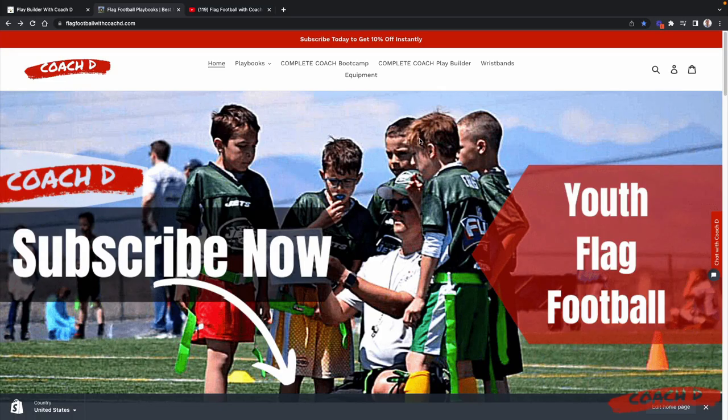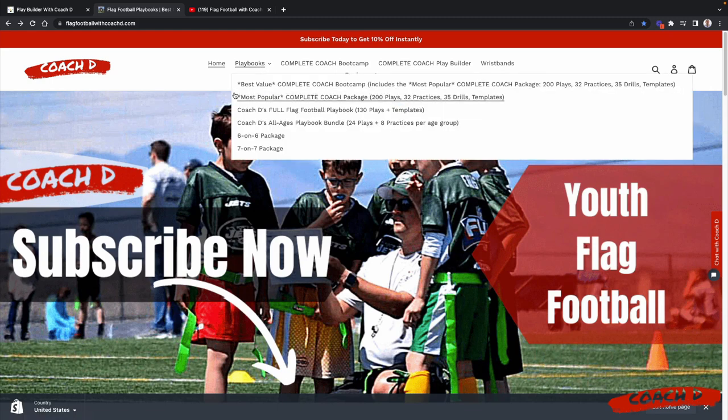Before we jump into this week's video, I wanted to point you to flagfootballwithcoachd.com. I've got all of these resources for you. I don't want to be super salesy — I'm just a dad who almost a decade ago was thrown into this just like all of us. Some popular things coaches are looking for: playbooks — this by far is the most popular, basically putting all of my plays, practice schedules, drills, and templates in one place.